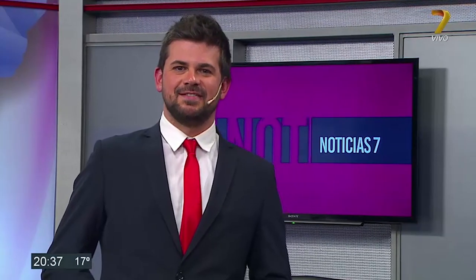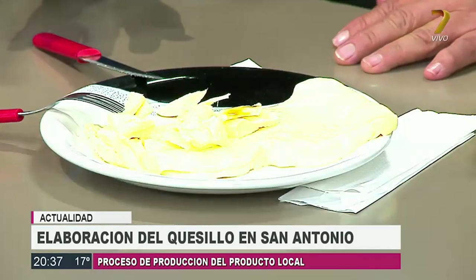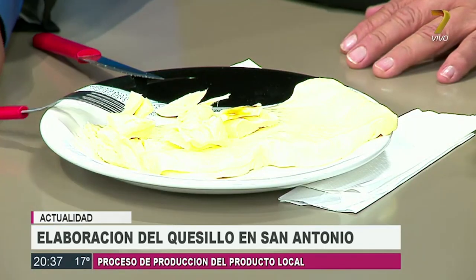Y el quesillo que fabricaba Andrea ahora está en los estudios de este canal, y me imagino que Carlito vino generoso. Sí, como siempre. Ahí está, mirá. Qué pinta, ¿eh?